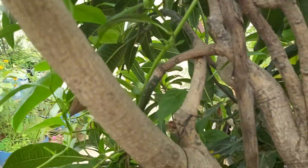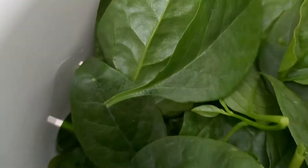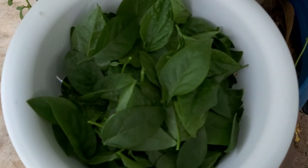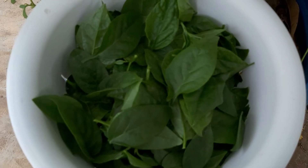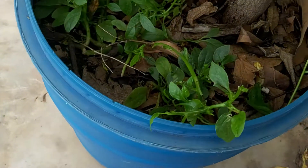I'll harvest completely and show you. See how much we got - hope you are able to see. This is from this small plant!